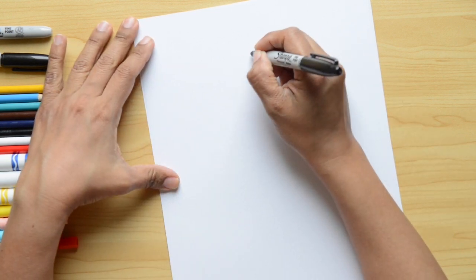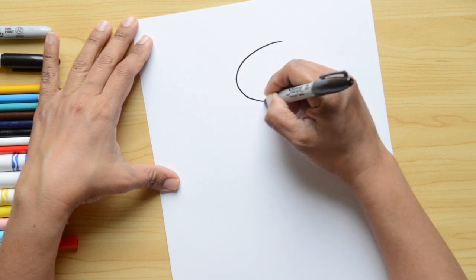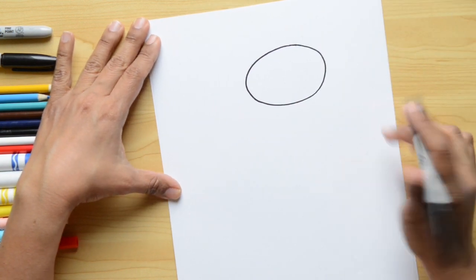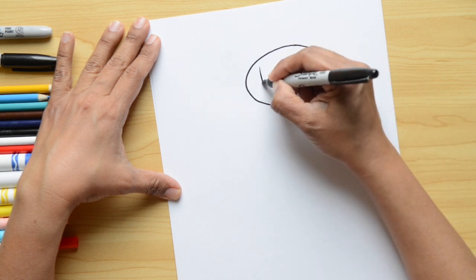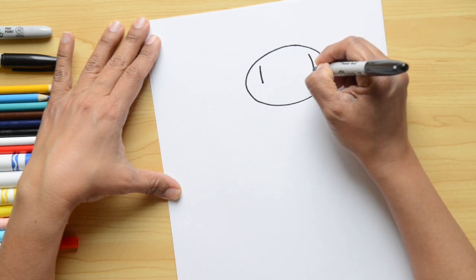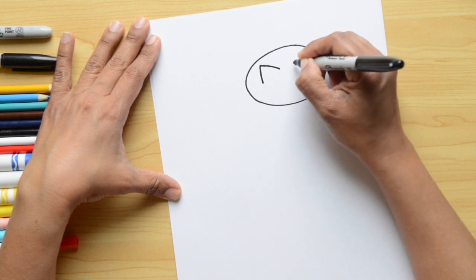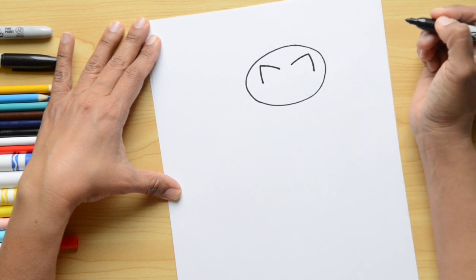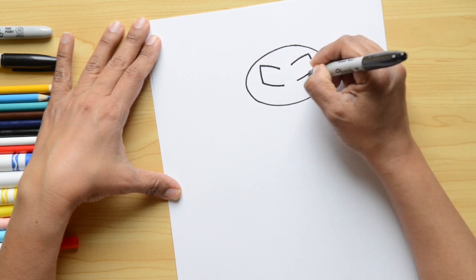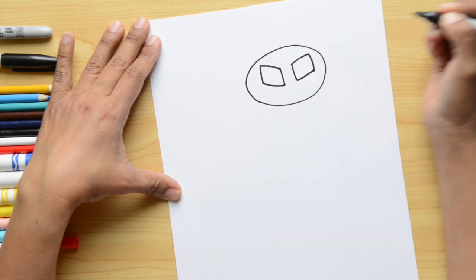We're gonna start on the top of the paper, a little bit to the right, and do an oval shape — go around and close it right here. Now we're gonna continue with the eyes: do a little line to the left and another one the same on the right, then diagonal lines coming down on each side. Now let's do the same lines on the bottom part and close those lines — it's kind of like a square.